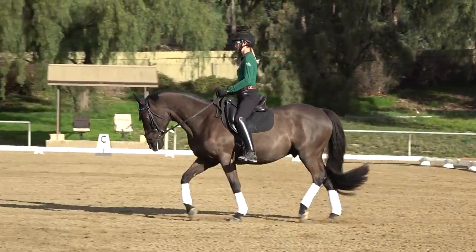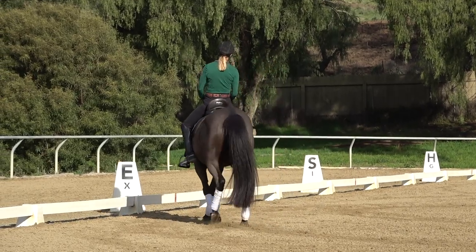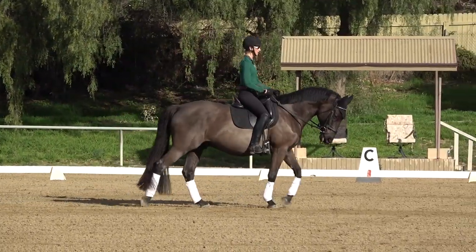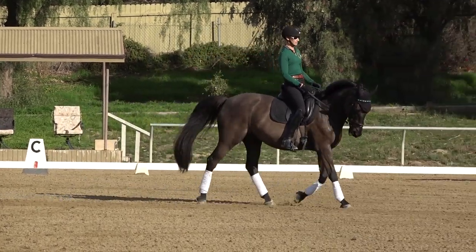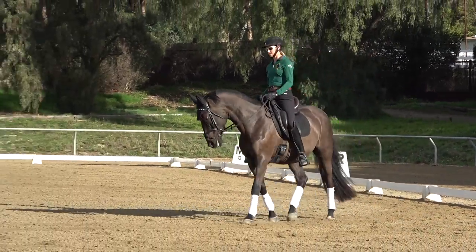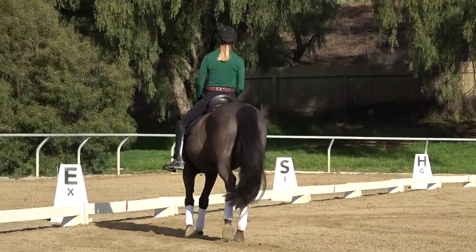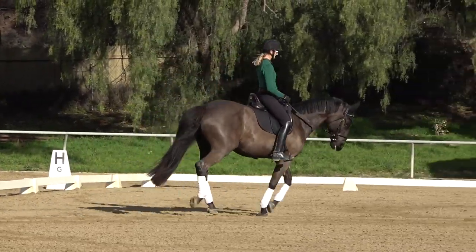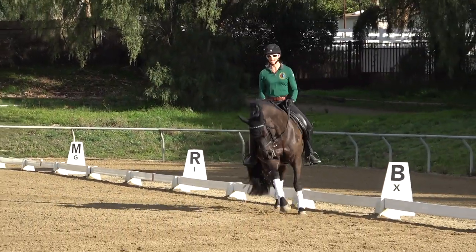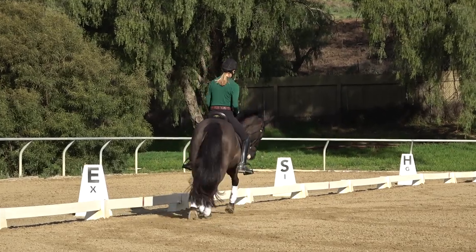Working on these trot-marching-walk-trot transitions gets my horse awake and listening. Then what I do is trot a few steps and canter. The idea is that all those trot-walk-trot transitions have gotten your horse awake, round, and a little bit collected underneath themselves, so that when you ask for canter they're ready for it.